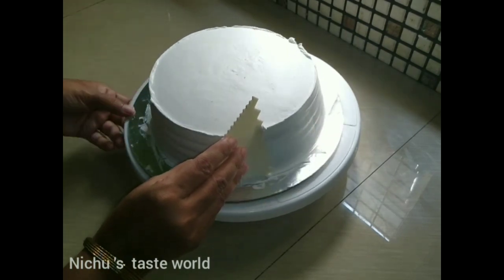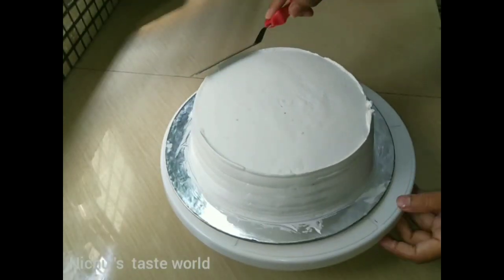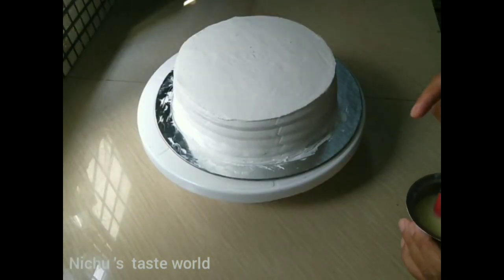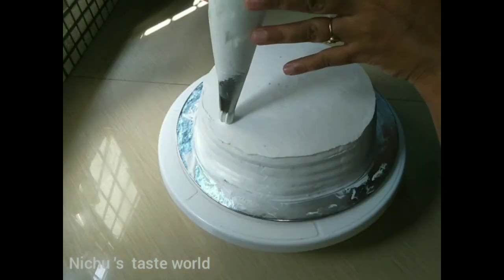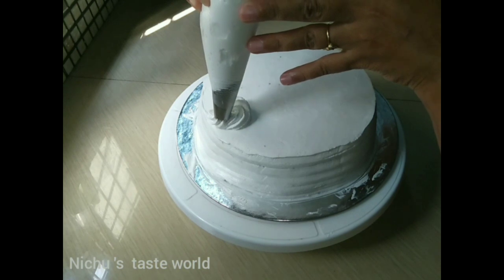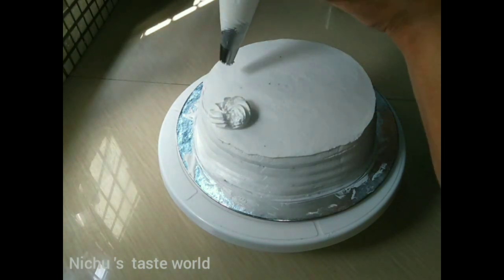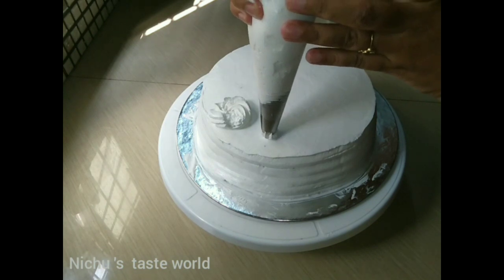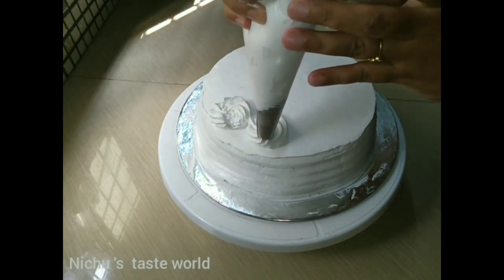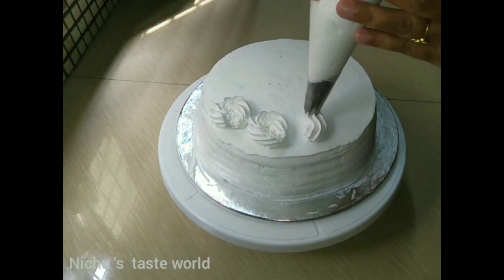Let's make a design for the cream. We will put the cream into the piping bag and we will be able to make the design with the piping bag as well.